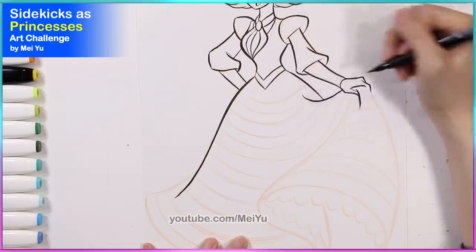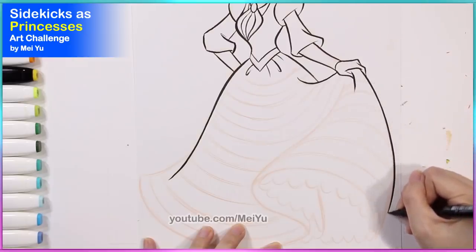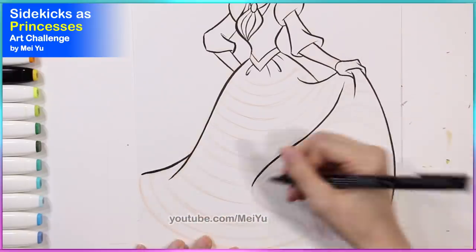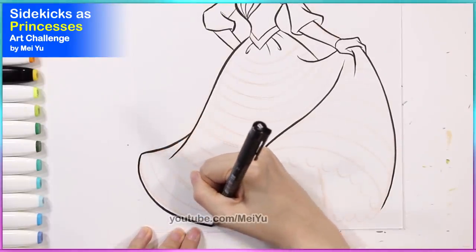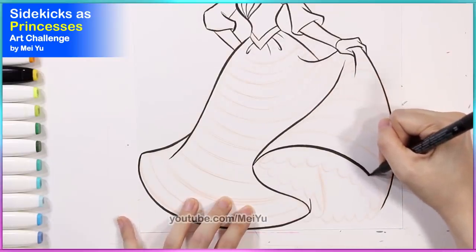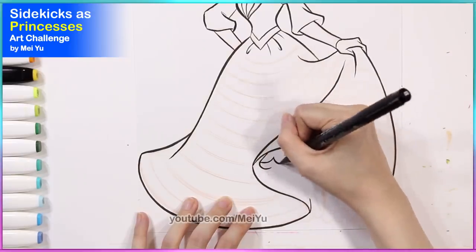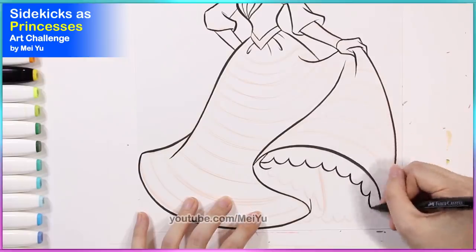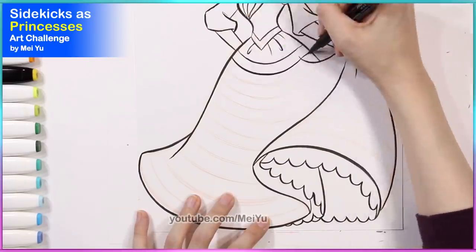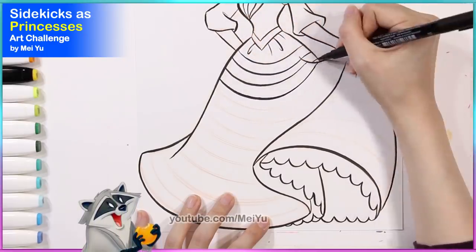Some of you have been asking in previous videos how do I make my lines so smooth looking and steady. I guess you were asking because you wanted to improve your own line art or line work. For me, I like to keep my wrist kind of loose but I hold my pen firmly but not too rigid, so then I have a nice movement. Basically you just need to practice and not be too nervous — that's the key. Just keep practicing, don't be too nervous, don't be too hard on yourself. Practice does make perfect.